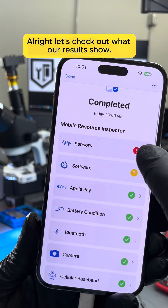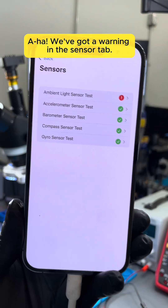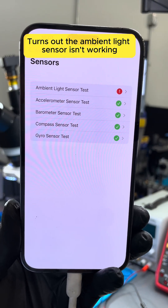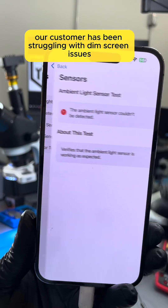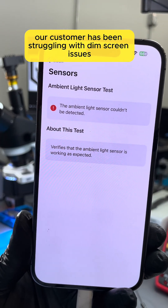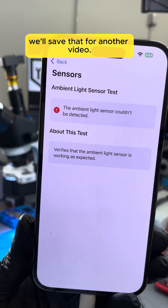Alright, let's check out what our results show. We've got a warning in the sensor tab. Turns out the ambient light sensor isn't working — so that explains why our customer has been struggling with dim screen issues. But that fix? We'll save that for another video.